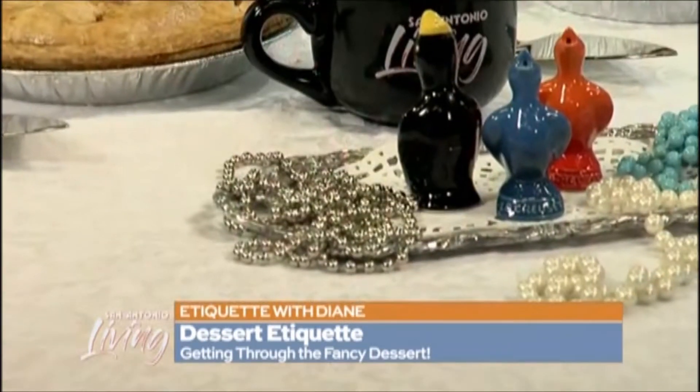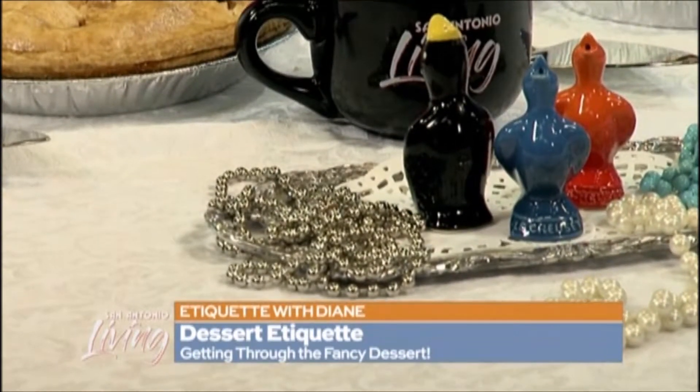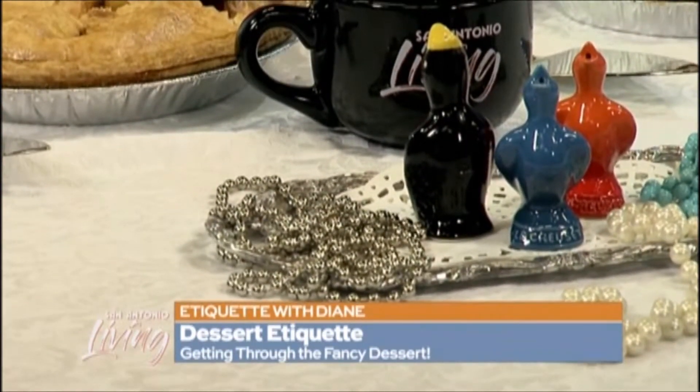Pie weights keep the crust from coming up and making those little bubbles that you then have to put your fork in. Do you not bake pie? I have not baked a pie in my life — a pie crust. Guess what? I've baked two. So anyway, this is what you would use.